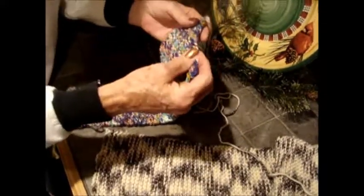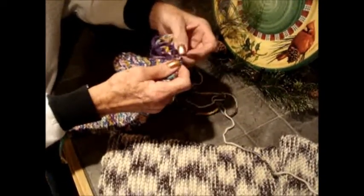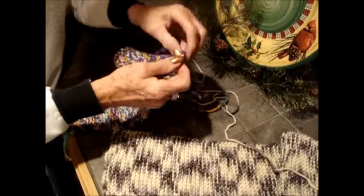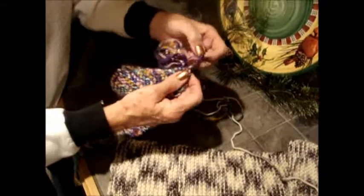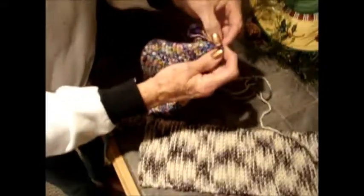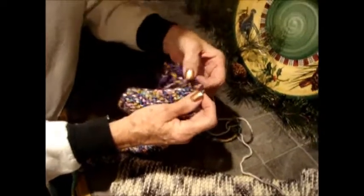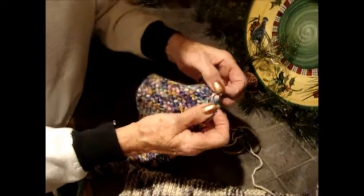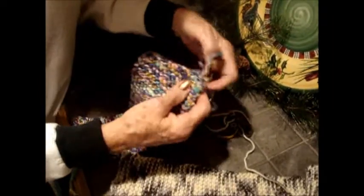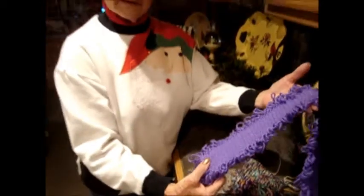After you've tied it off, then you will start unraveling the sides. You just kind of pull around until you get the right one to pull out. You just pull them out on both sides — unless you just want one side, but it looks best with two sides. Then you just undo both sides and you have your scarf with the pretty little ruffles.